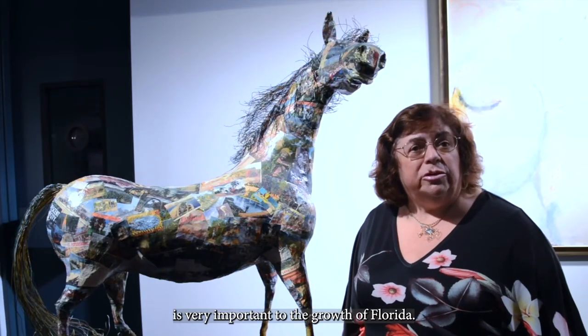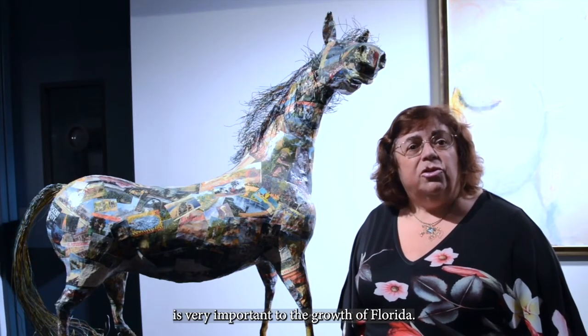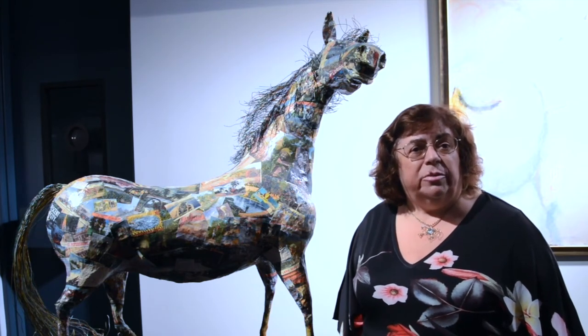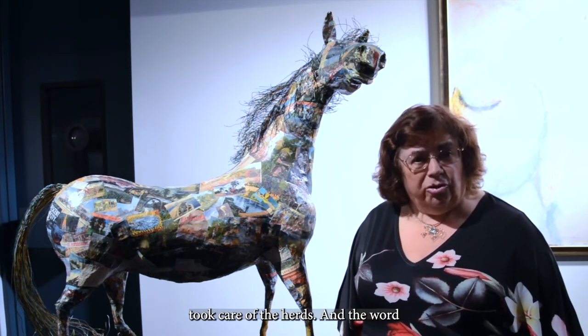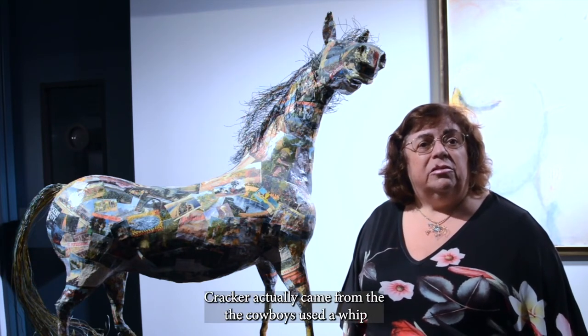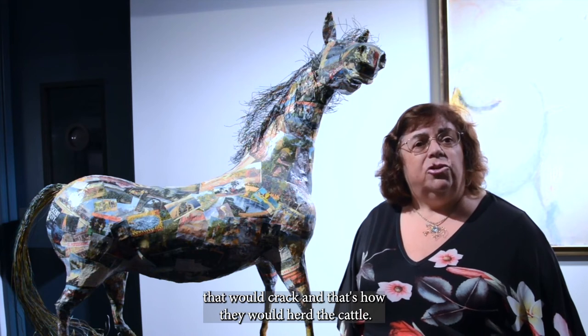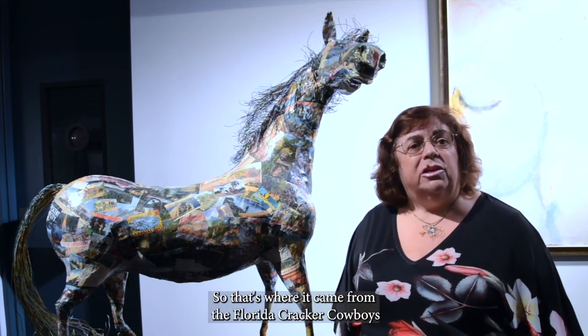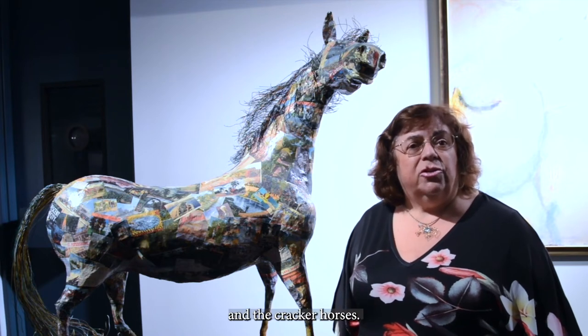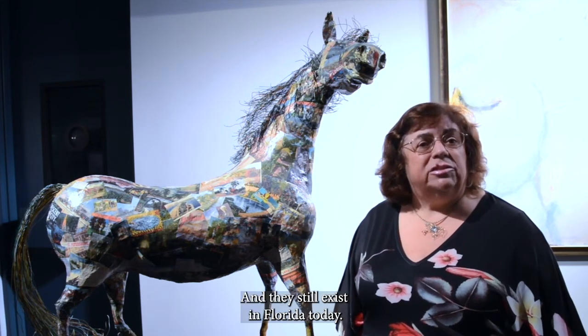The Florida Cracker horse is very important to the growth of Florida because that's how the early cowboys took care of their herds. The word 'cracker' actually came from the cowboys using a whip that would crack — that's how they would herd the cattle, and that's where the term came from in Florida. The cracker cowboys and the cracker horses still exist in Florida today.